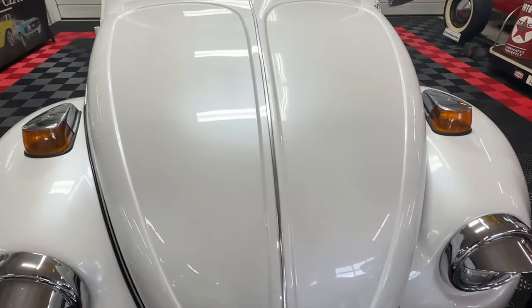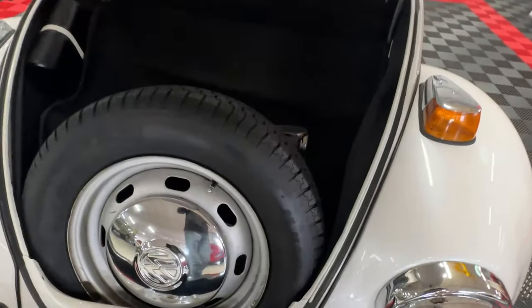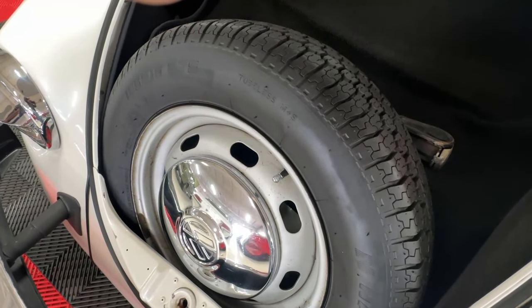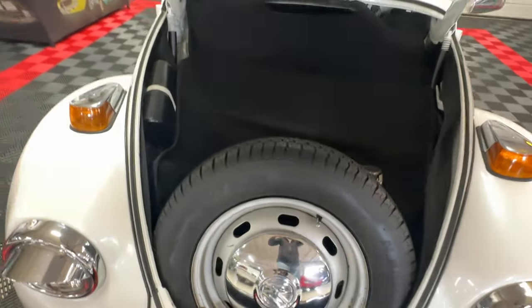Since a VW is a little different than a normal car, I'm going to open the front end while I'm up here. What we've got in the front trunk is a really nice full-size spare with a VW hubcap on a rally style rim, a factory jack, and some nice hook and loop carpeting fitted into place up front. A nice clean, tidy compartment up there.